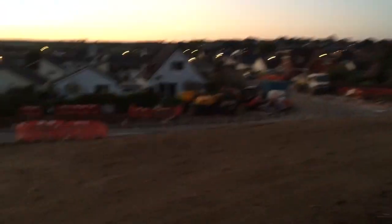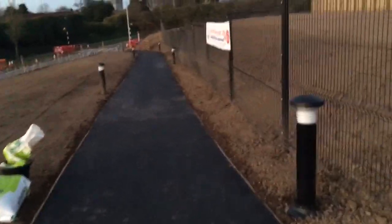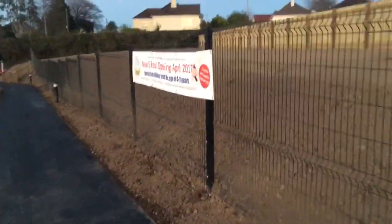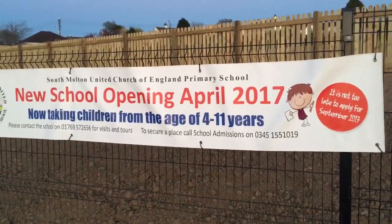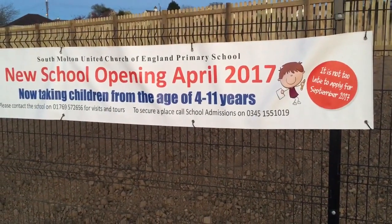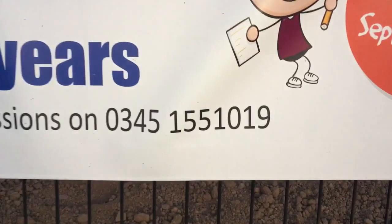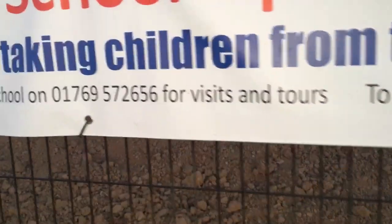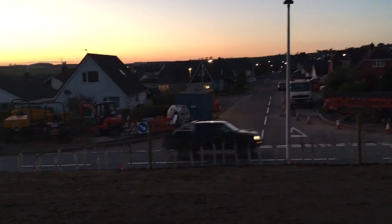Virtually done now — only a few little bits left. And if you haven't seen it: new school opened in April 2017, now taking children from the age of 4 to 11 years. It's not too late to apply for September 2017. And here's the phone number, or you can receive your visits and tours. Parklands entrance.